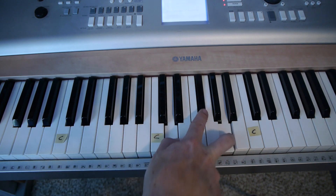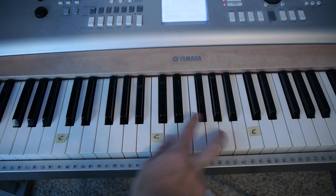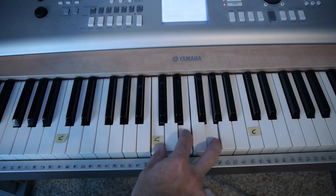Take your first finger to the D sharp. So a D, F sharp, and A. So just G, C, D.